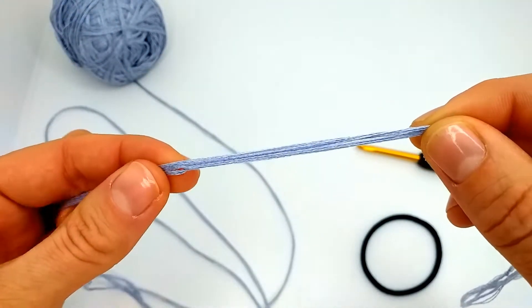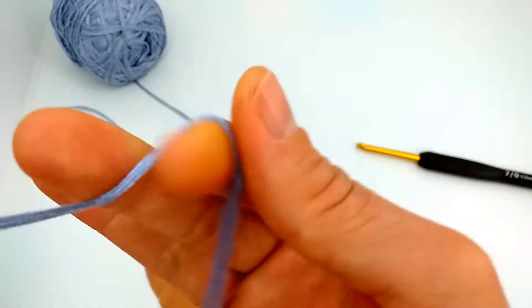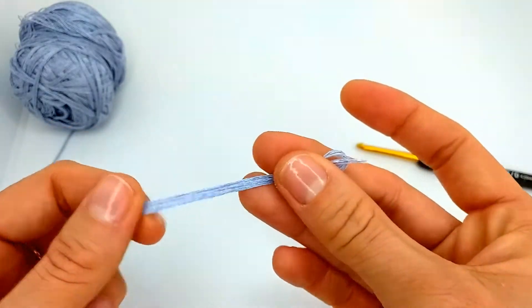In this case the connection will be invisible, and this is what you do if, for example, you think the yarn is too thin.